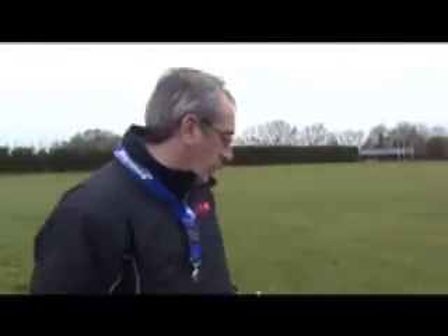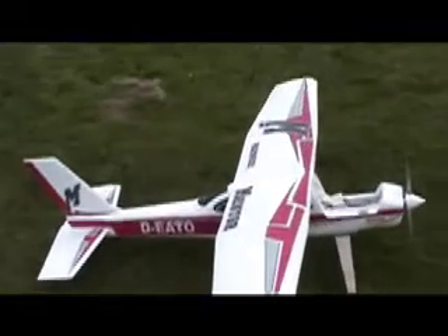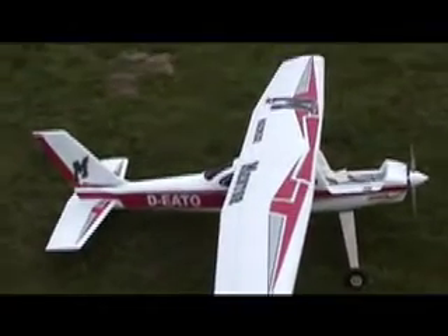You can see the model there — standard Multiplex Mentor. We've left the canopy in the car park so we'll have to go and get that.